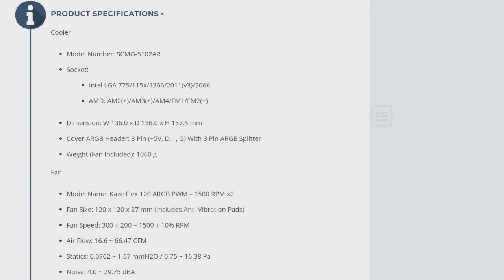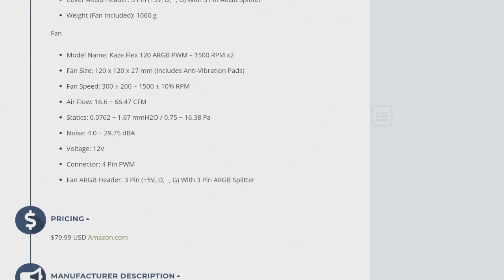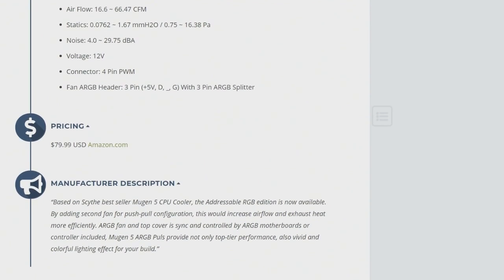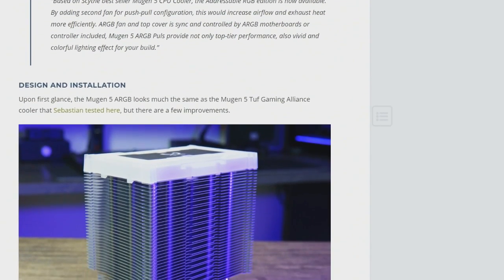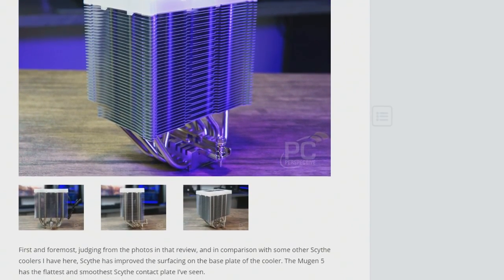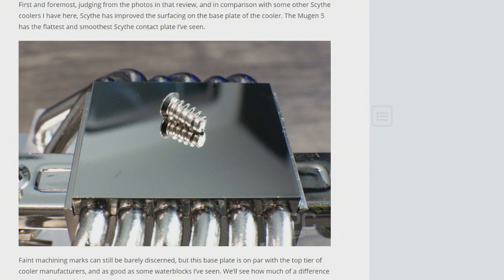This Mugen 5 — I already looked at one of these a few months ago. This is an update that has addressable RGB fans; comes with two of them. But they have apparently refined it a little bit. Kent was talking about the base plate on this. He said it's the flattest and smoothest Scythe contact plate he's seen. He said you can barely discern any machining marks, and it's just top tier as far as the base plate.